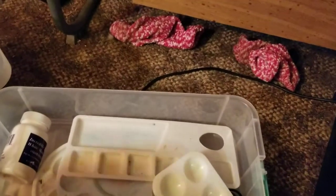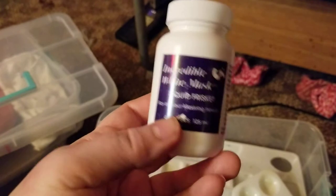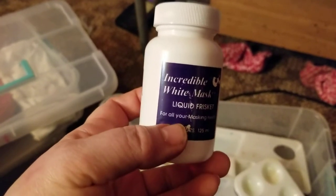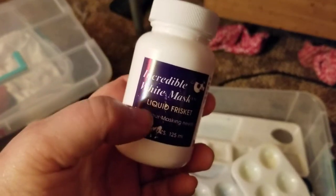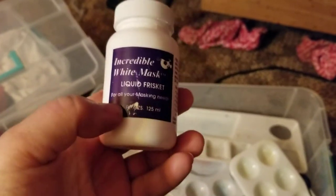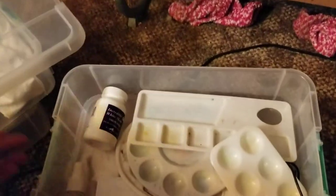The next one down has all my palettes — I don't know how I ended up with so many. There's also this masking fluid, which I'll probably never use again because I spilled it all over the carpet. You put it on your paper to preserve the white and peel it up when you're done painting, but it's just too messy.